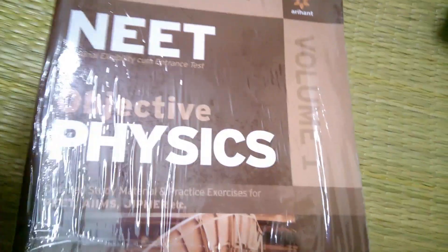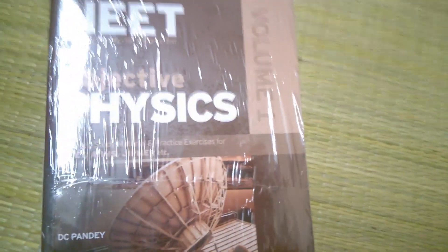Just pull it out from here. As you can see, this is NEET Objective Physics, Part One. The book is covered with a small plastic wrapping that protects it from dust. And here is my NEET Part One and this is Part Two.